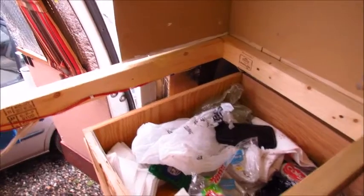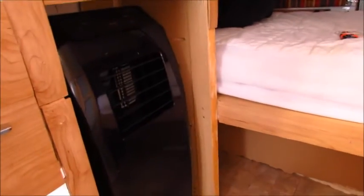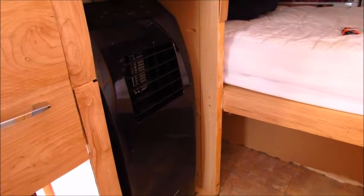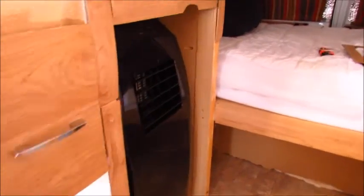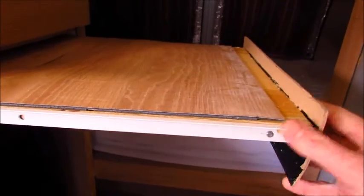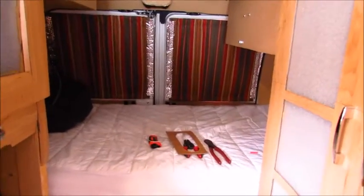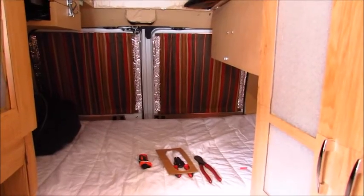In this area here is a pullout drawer. Below that is a hole for a mini refrigerator — that'll be a later project to install. Over here I have a 10,000 BTU air conditioner that I need to duct the exhaust heat out of the vehicle — also a later project. I also need to work on my pullout for the laptop so you can sit on the bed and use it as a table.